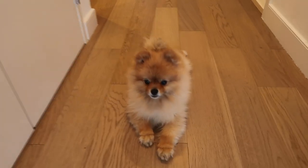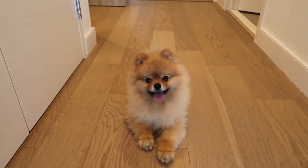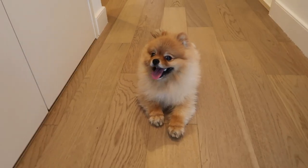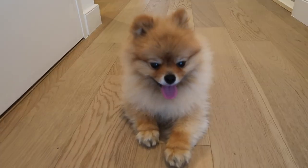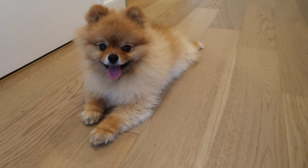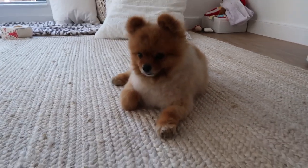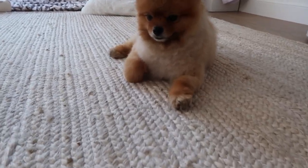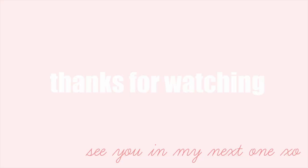Somebody needs a haircut! I'm going to give Brooks a little trim. I use grooming scissors and do it myself because I'm a little OCD about how it looks. Here's the before... and there we go — look at that haircut, Brooks!